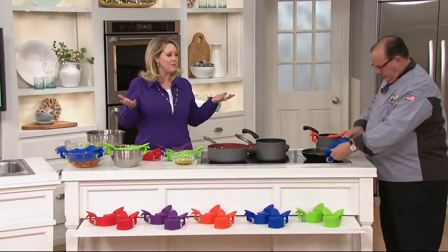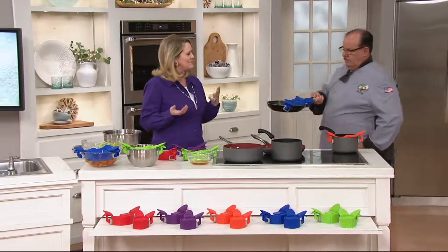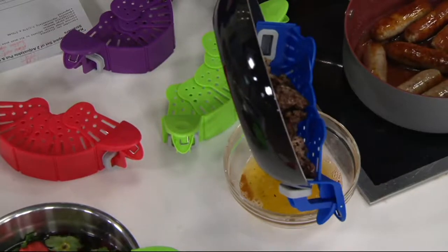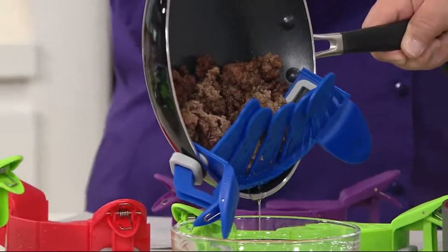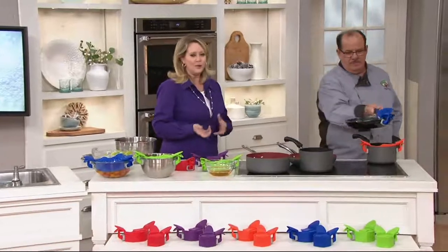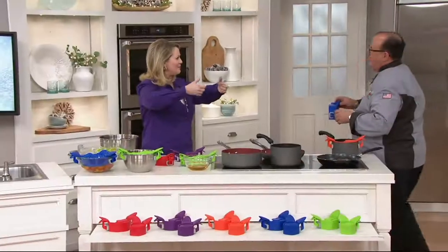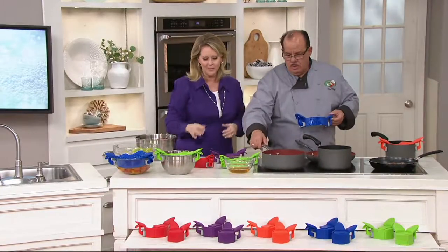It's on four easy monthly payments of $3.74. Get them home, give them a try — there's a 30-day money-back guarantee. When boiling pasta, you might want to keep a little pasta water, because it keeps the pasta from sticking. But in a traditional colander, it all goes down the drain. With this, you have more control over how much water goes out and can retain some if you want.